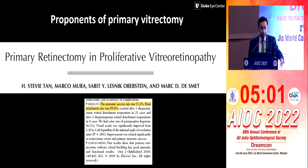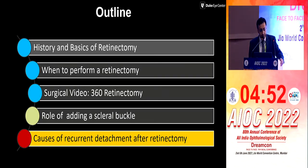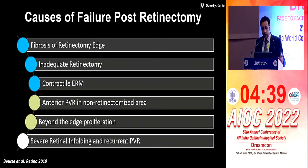Some people are advocating primary retinectomy for PVR, but this is just for information — I don't say this should be done. Even after retinectomy, you can still have a recurrent retinal detachment, which is one of the most disheartening situations. You've used the ultimate weapon and it still fails. There could be fibrosis of the retinectomy edge, inadequate retinectomy, an ERM needing another surgery, or anterior PVR. Severe folding and recurrent PVR is something that's beyond your control.